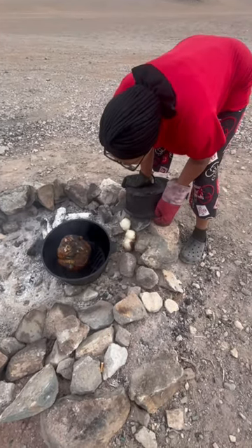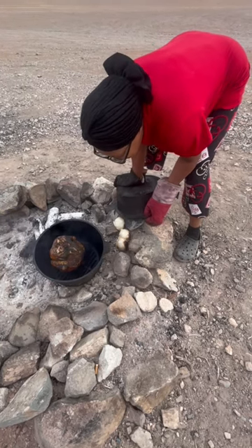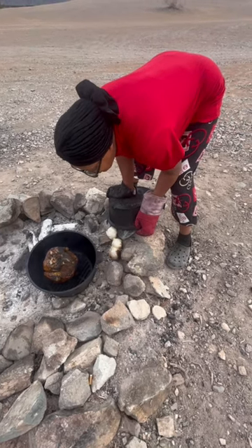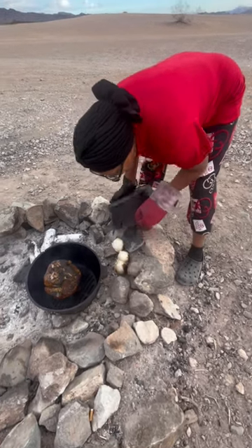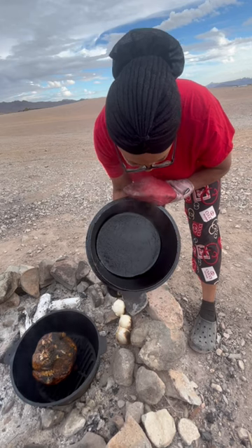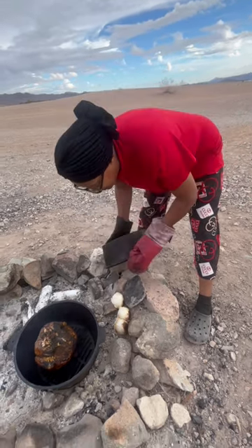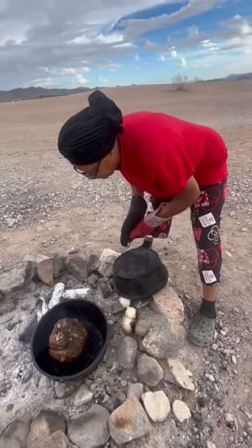I used one bundle of wood to clean the pot and to season my cast iron, and then I used one bundle of wood to cook the chicken. It cooked pretty good and was cooked to perfection and it tastes delicious. This is my first time pretty much cooking a rotisserie chicken in my cast iron turkey cooker.